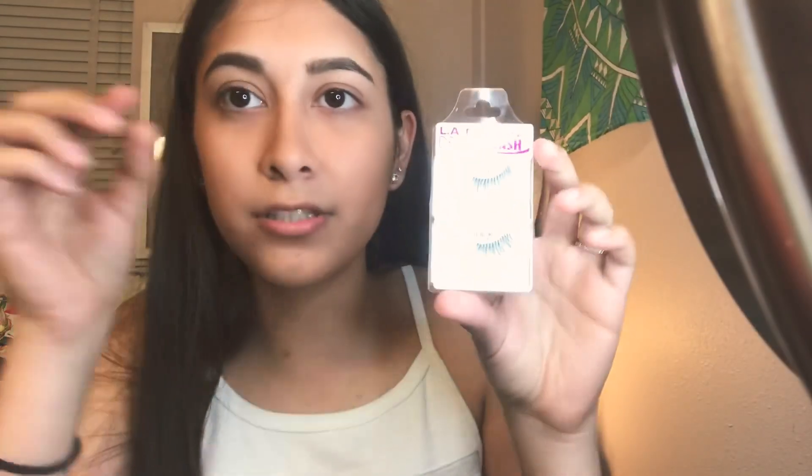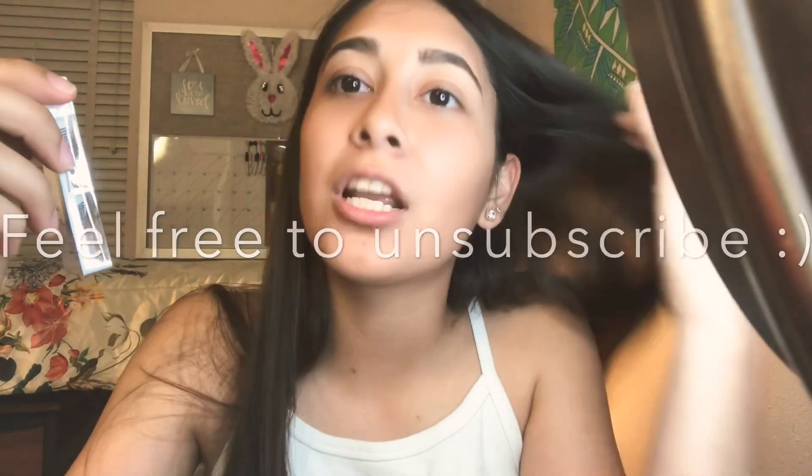These are the lashes — they're Dainty style 975. I've never ever applied lashes by myself, so if I look a little chunky please don't make fun of me. Also, I've never done eyeshadow on myself — well I have, but it looked like somebody gave me a black eye, so I never did it again. I guess I'll start on my eyeshadow now.